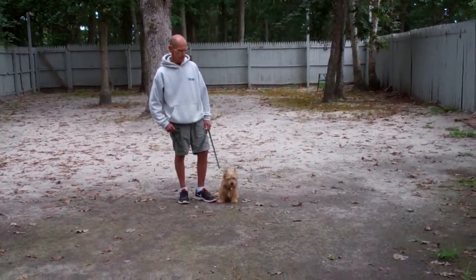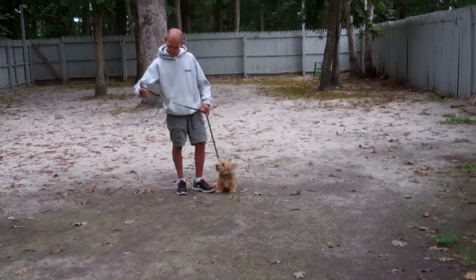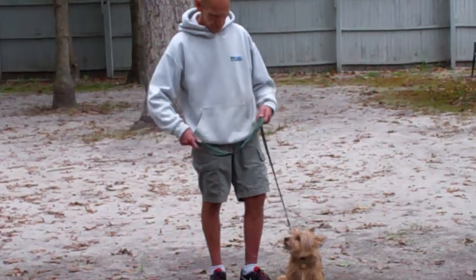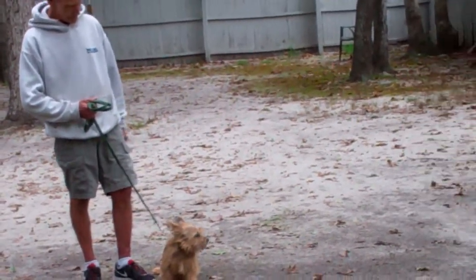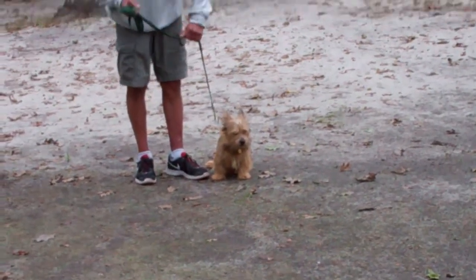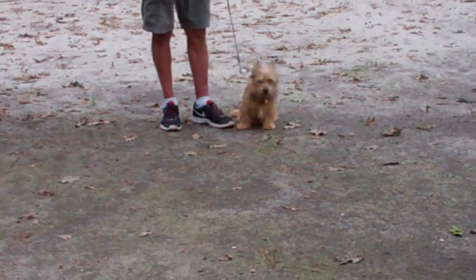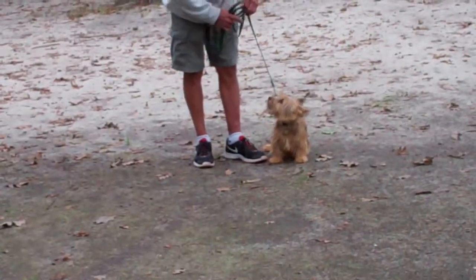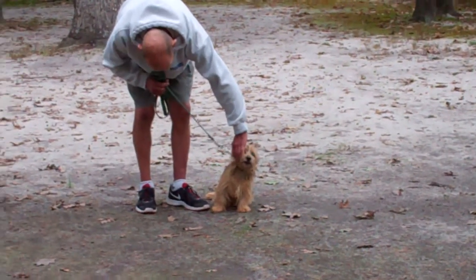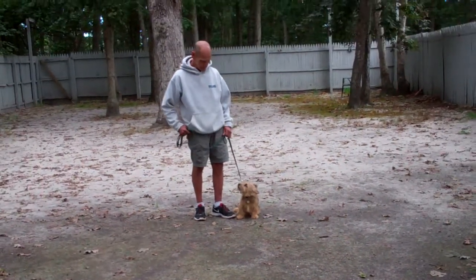The first thing we're going to introduce is the training equipment we're using. We're using a regular six-foot web training leash, and Fred keeps the bulk of that leash folded neatly in his right hand. That leaves the left hand free to give the correction. Charlie's very sensitive to correction, so the correction is a little tug and let go on his slip collar. He's been fitted with his very own training collar, and he's going to be coming home with that, and you're going to be taught how to use it properly during your follow-up training session.